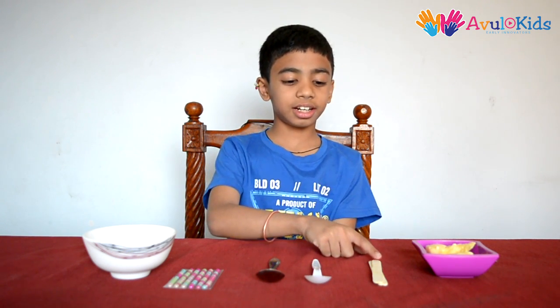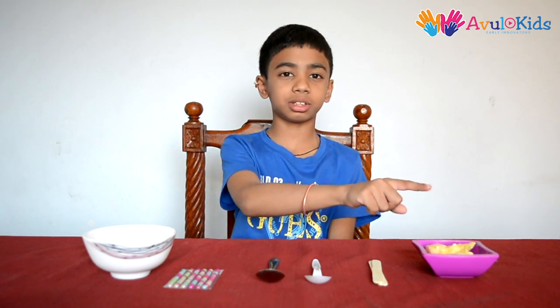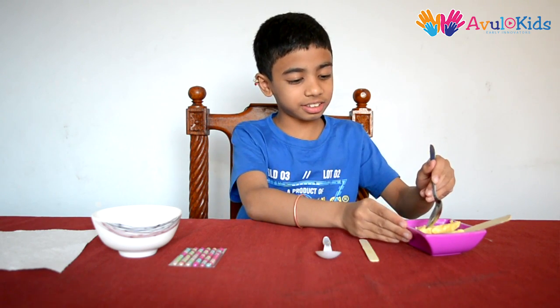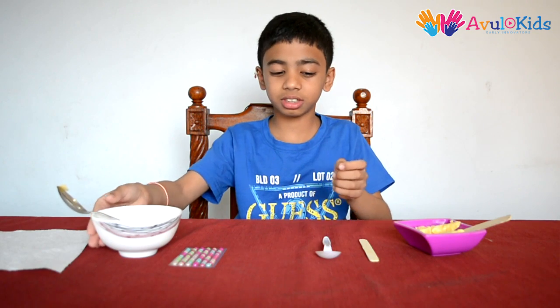If you don't have a spoon you can use wooden sticks. We also need some butter and some boiling hot water. We have to put butter on the spoons like this, and place them here.